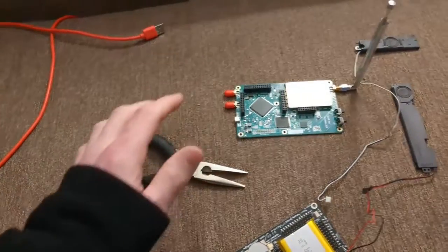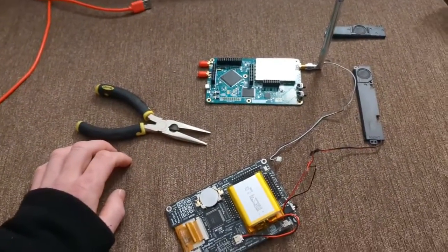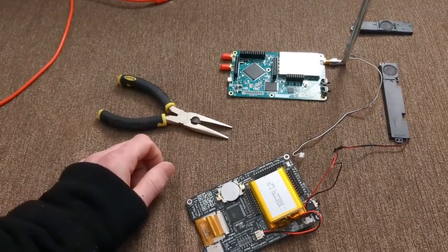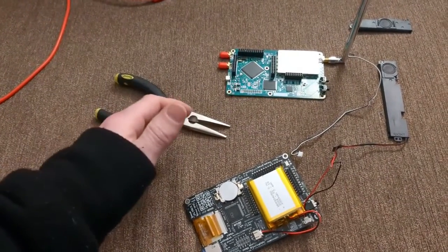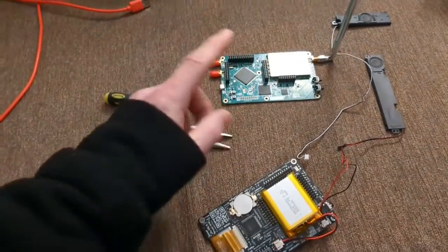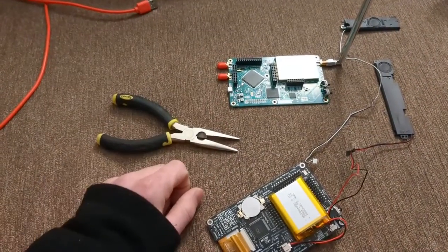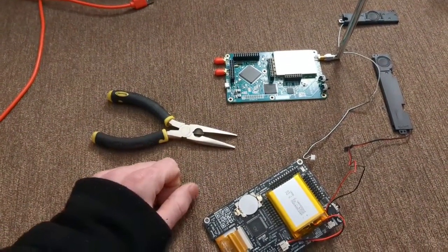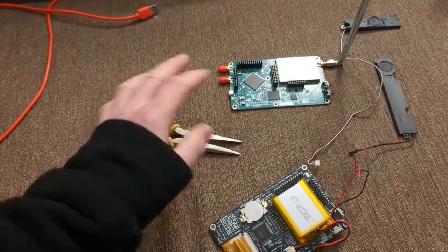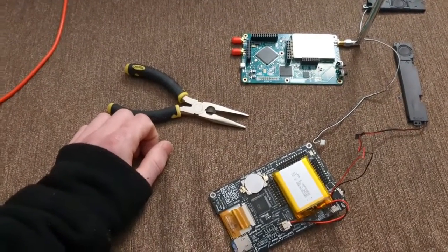I ended up getting an R9 because during the chip shortage — during the supply chain events of the last couple of years — there were problems accessing the chips needed to make hardware. HackRF's creator, Great Scott Gadgets, had to substitute certain chips, which resulted in an entire different revision with slightly different chips, causing compatibility issues.